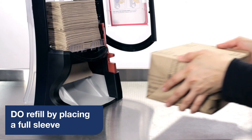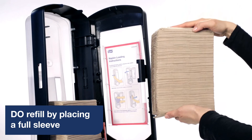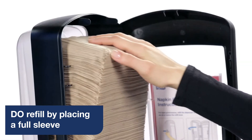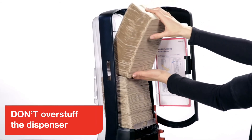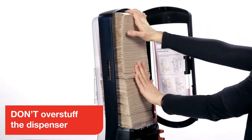When refilling, do use a full sleeve of napkins. Open up the sleeve, then pick up the full stack of napkins and place them gently inside. You should have at least enough room to fit your top hand in and out of the dispenser. Don't overstuff the dispenser by squeezing in too many napkins, as they may get stuck and tear when you try to pull them out.